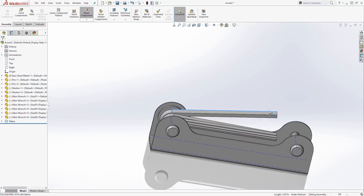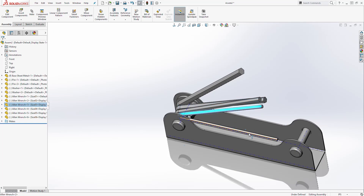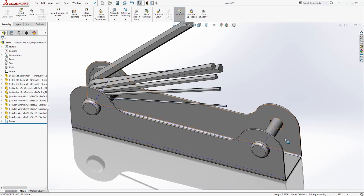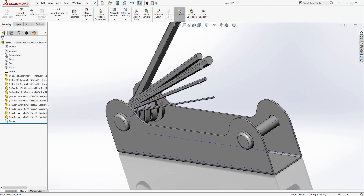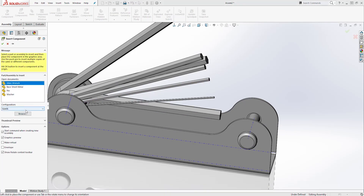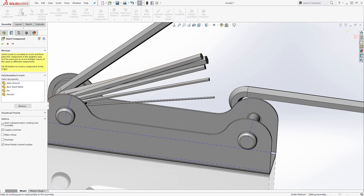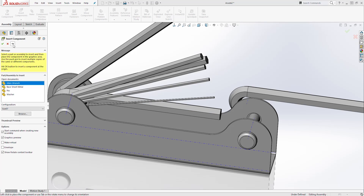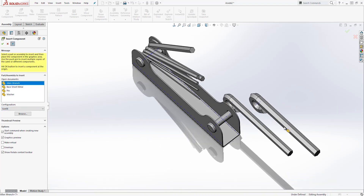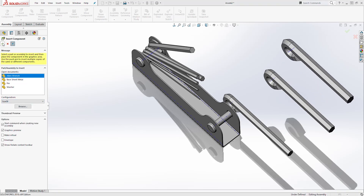You can see we have all of our allen wrenches here, and you can drag them around anywhere you want. We have our allen wrench sizes one through six. For the front, we want to bring in sizes seven through nine. Click Insert Components, select your allen wrench, and select size seven and place it. Then select size eight and put that over here, and change the configuration to nine and place that over there. Click OK.